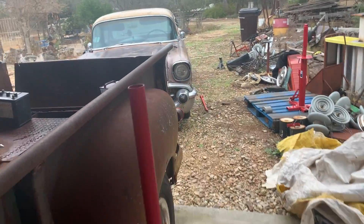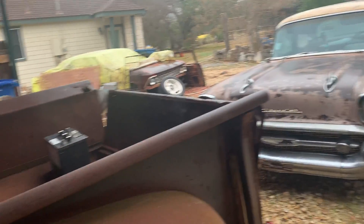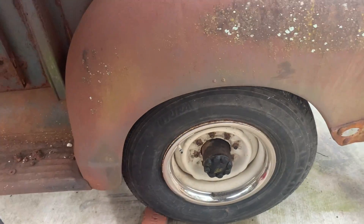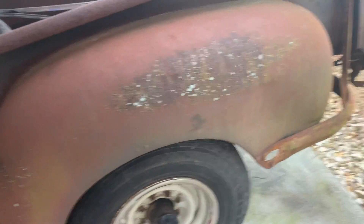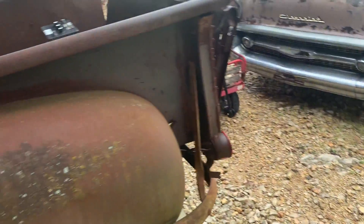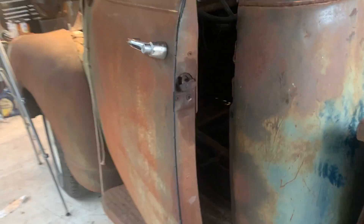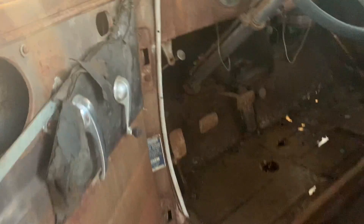Tomorrow we'll pull the '57, park it over there, or the Chevelle. I don't want to try to move this with that right there — my luck, I'd bash right into it and won't be able to stop. So we'll try to move it tomorrow.